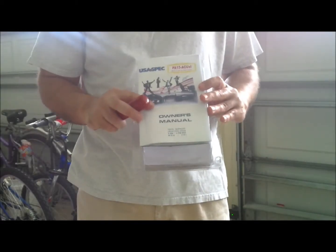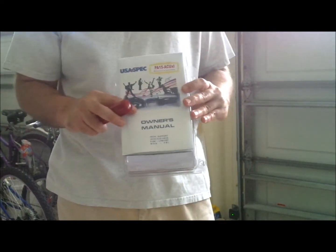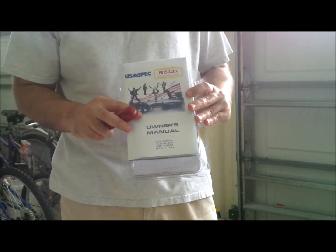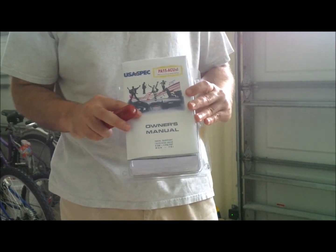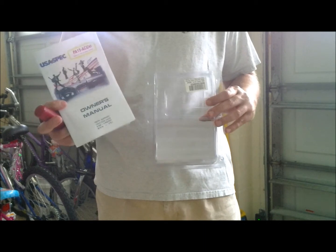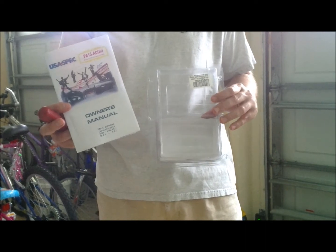Hello, today we're going to demonstrate how to interface the PA-15 ACUXL from USA spec iPod adapter to an Acura MDX, model years 2007 through 2012. I will be demonstrating this on a 2008 model Acura, but it should be okay for other years as well. I decided to make this video because the owner's manual is very sparse and doesn't provide any instructions for how to actually install the device onto the car.